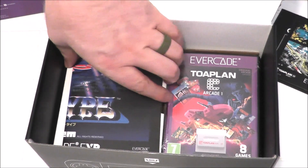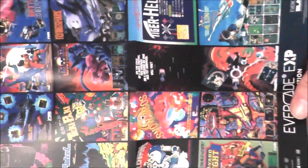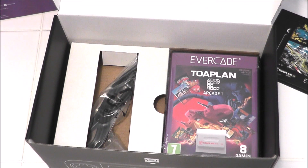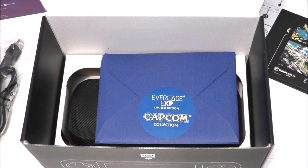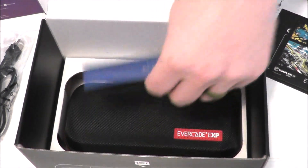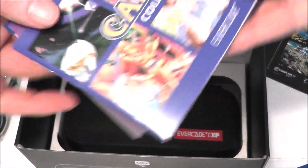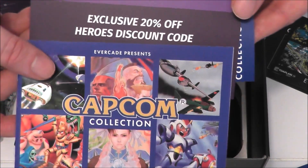Under that tray is an R-Type mini poster, the USB-C charging cable, and Toaplan Arcade One. The bottom tray has the system carrying case and a Capcom envelope, which inside has the full color manual for the games, a 20% off code for FunStock, and a Capcom mini poster.